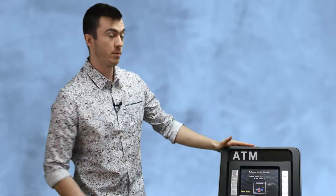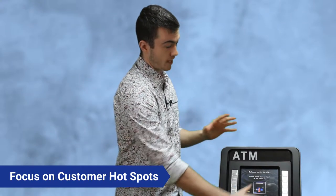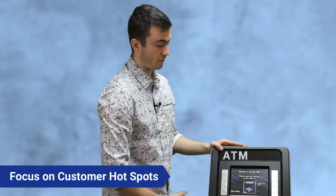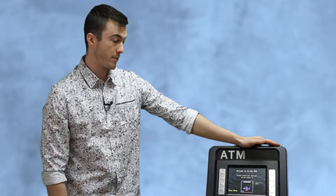The main things that customers are going to be touching are the function keys and the keypad — people like to lean on them — so basically this whole front fascia and the screen. I'm going to be walking you through how to clean all those without damaging them.